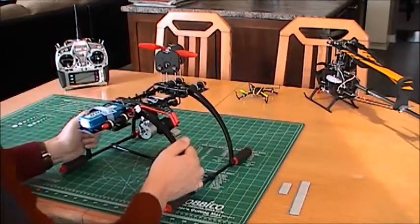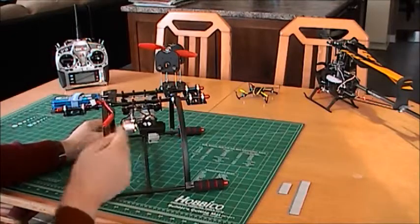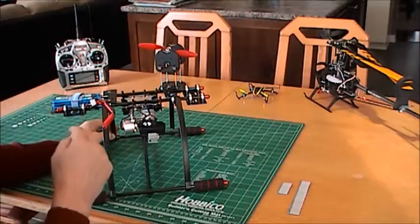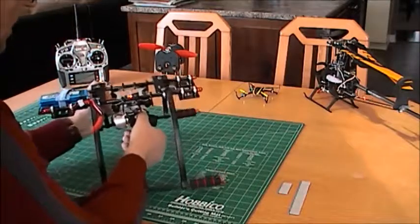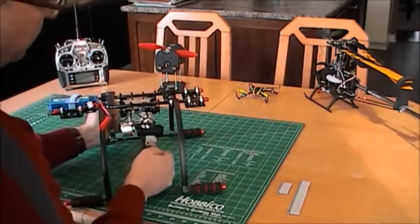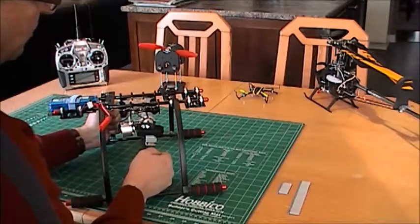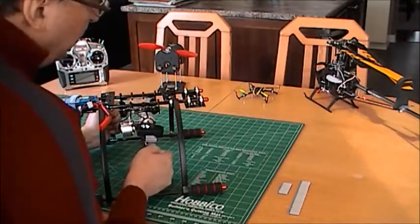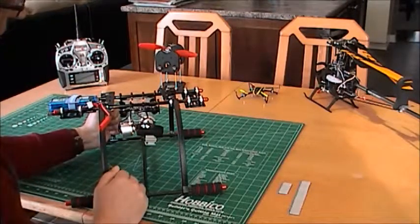I'm going to do a video now. I'll turn the camera on and post that video as my fourth video on YouTube. I'll power on, wait for a couple of seconds to get the yellow light on the camera, then press the shutter and the light will flash.